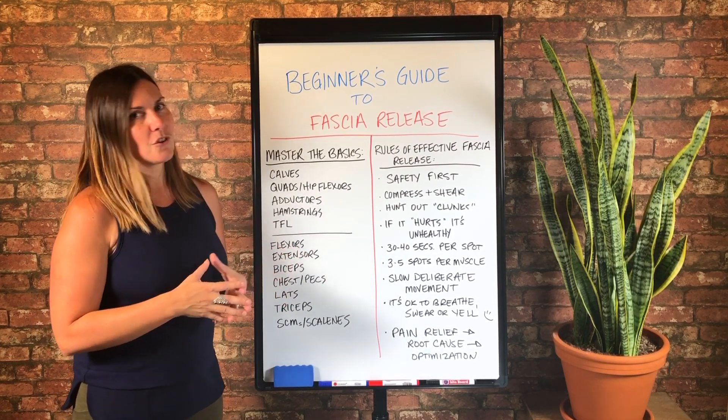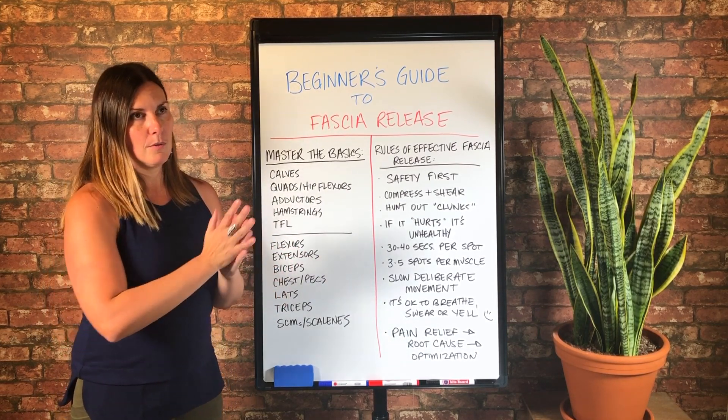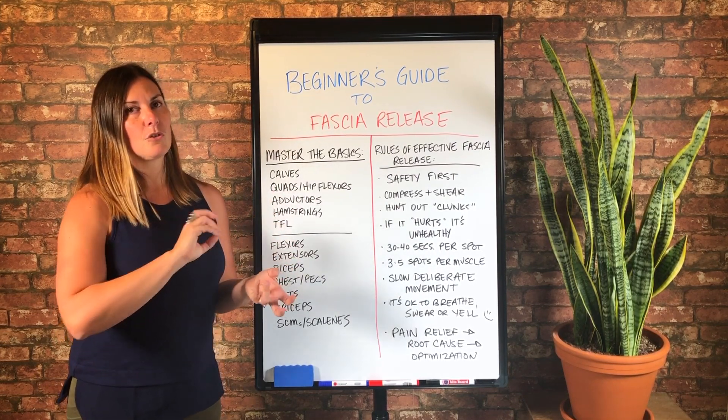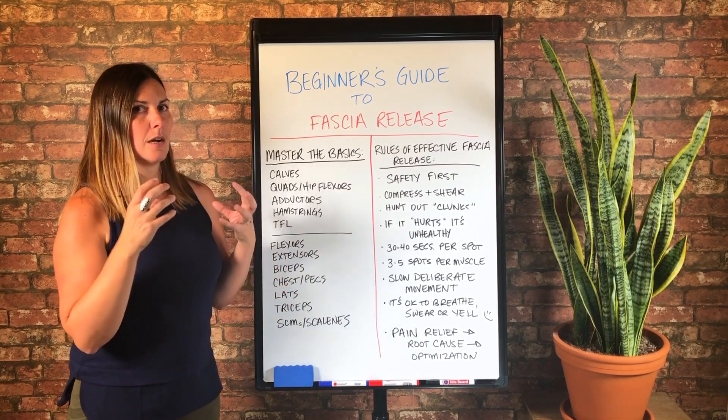We want to compress and shear because we want to unstick fascial fibers that are stuck together. We want to release the fascial adhesions, the clunks, the knots. So you're always going to hunt out clunks.